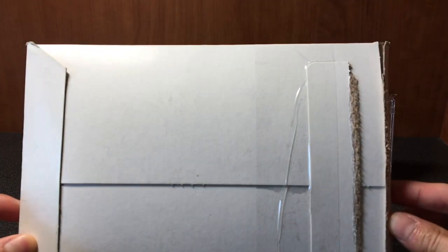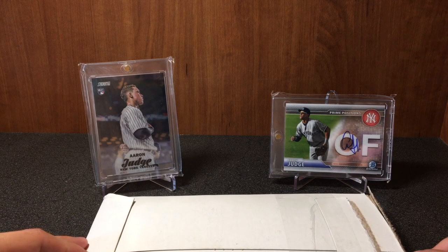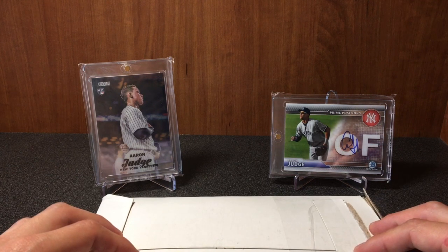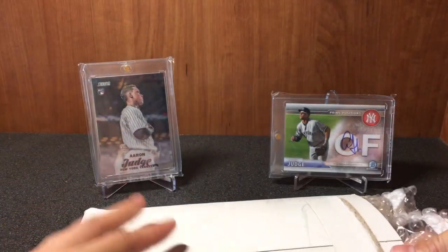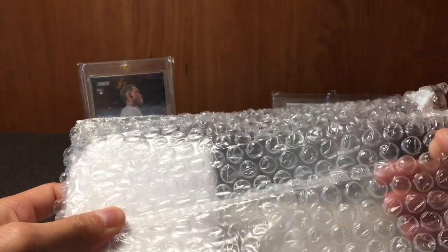Just want to forewarn you — already ripped off the tab, looked over the card. Had to look it over — it was in a top loader, wasn't in a mag, and the sticker was blocking Judge's face. So I pulled it out, put it in a mag, and it looks pristine. Let me show you guys what it is.